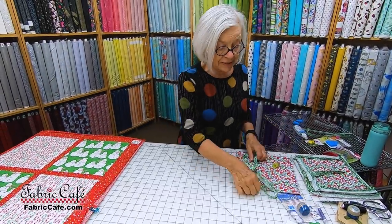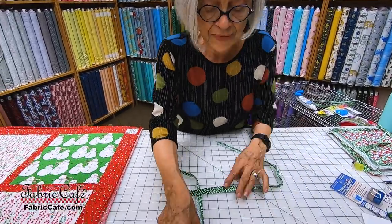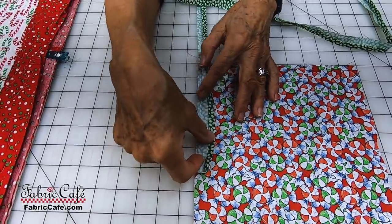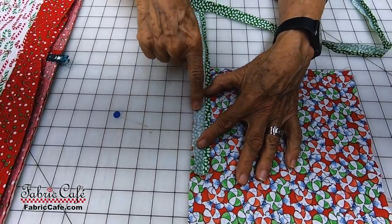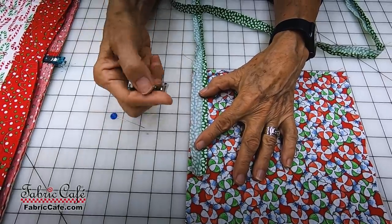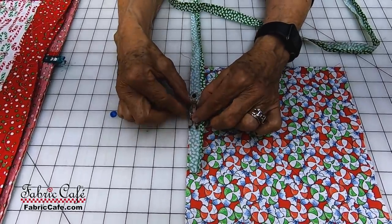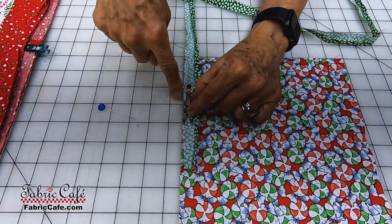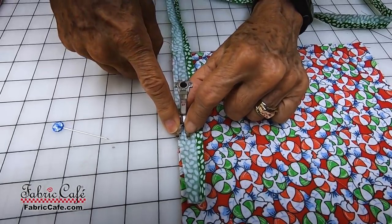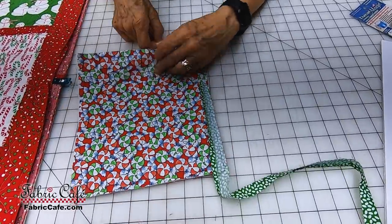Now we've got it all pressed and it's nice and crisp and now we're going to start putting the binding on. The first thing you do, with the piece that's been pressed, is put right sides together. You will set your machine for a scant quarter inch. A scant quarter inch is about one stitch more narrow than a quarter inch. I'm going to use my quarter inch foot to sew this on, so when I'm sewing, I want my foot to be just about like that so you can see a little bit. You can put a piece of tape up if you'd like. I use it a lot to mark my scant quarter inch.